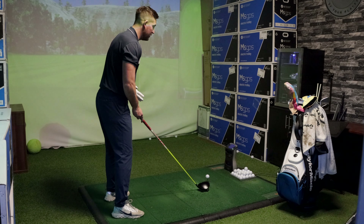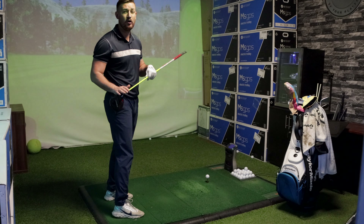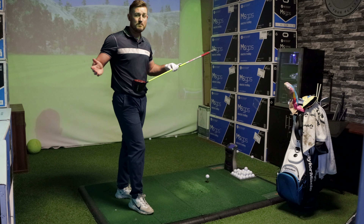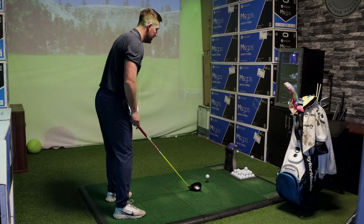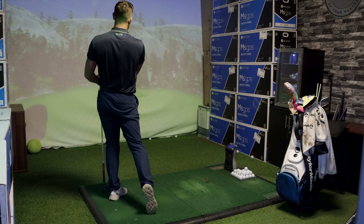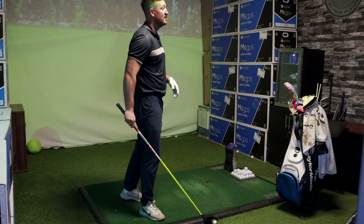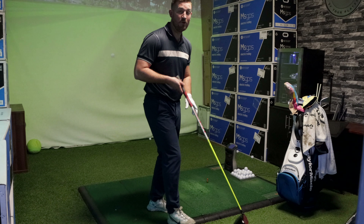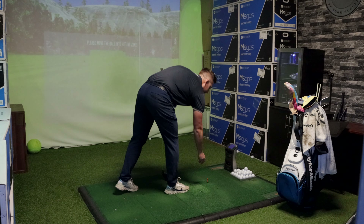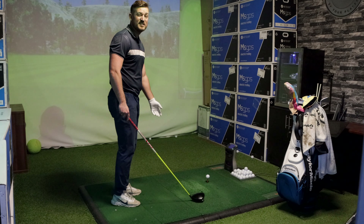Shot number two - it felt great off the face. It does feel a little bit different to my SIM2; I don't know whether that's because of the carbon fiber face. It felt decent, but was it groundbreaking? I'd probably say no. Carry was 259, total distance 278. Backspin was a little high at 3,000, ball speed 155 - pretty similar to the SIM2 so far.